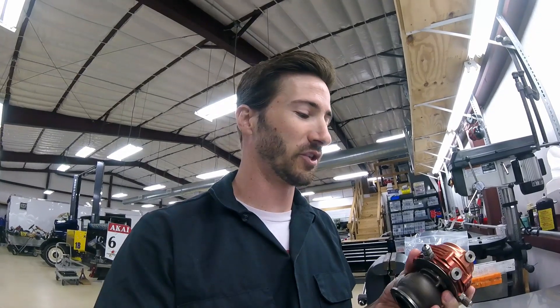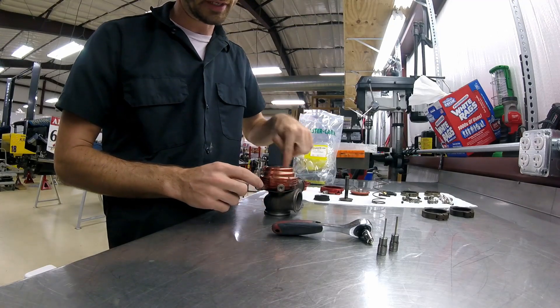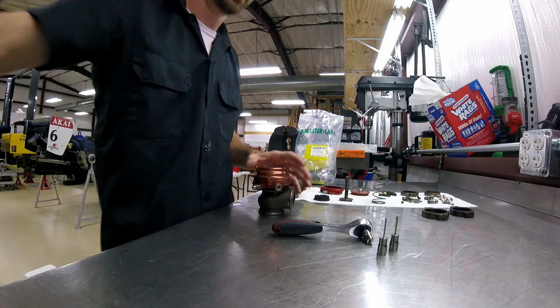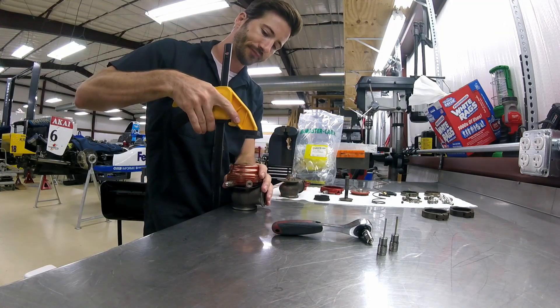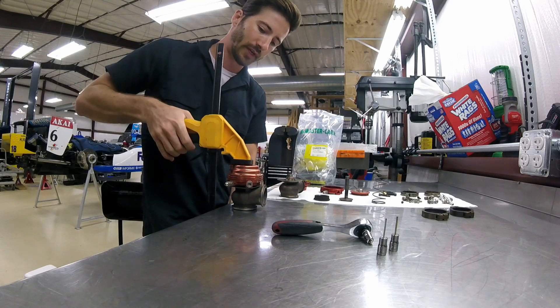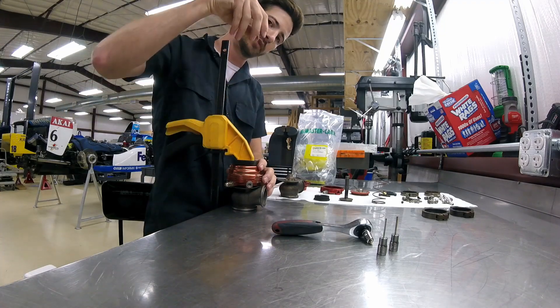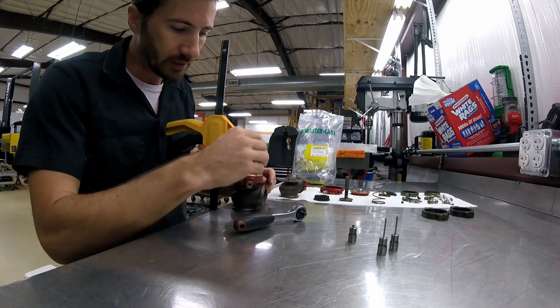I've done this a handful of times but I'm always open to suggestions - if you have any tricks you've learned along the way, feel free to comment and let me know. The spring is in here, and if you were to just take off these six bolts it would just fly off. So what I like to do is grab a simple clamping setup - I just use one of these quick-grip clamps, squeeze it to the table you're working on, then you can take the bolts off and slowly release it to pop the top up.